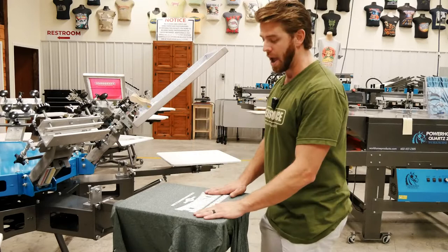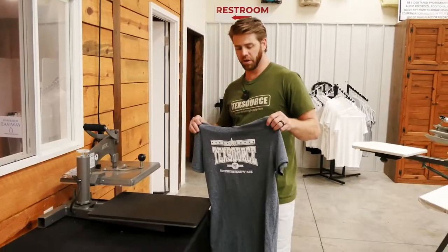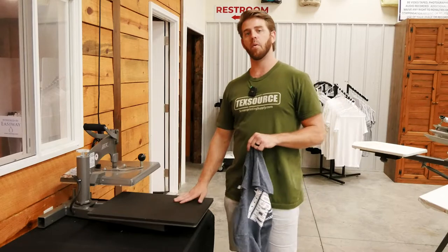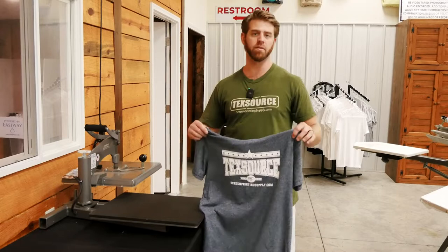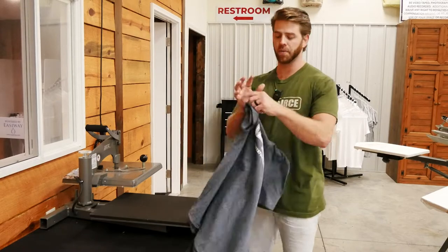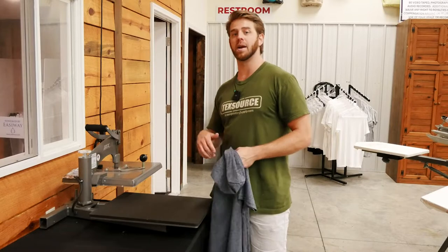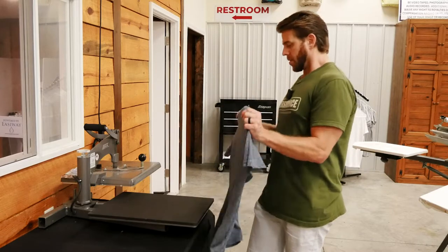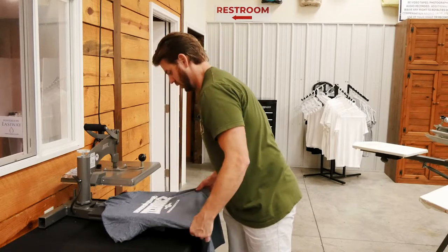If you have a one-color white logo on a dark garment and you have a heat press at home, after you print flash print and flash again, you can take it to a heat press and that can also aid in flattening. The smoothing screen works for printers who do not have a heat press. So if you have a heat press at home, I would print flash print, flash, and then skip the smoothing screen and go straight to the press if you want to flatten out the logo. The smoothing screen is a lot better on automatics because the auto does all the work with consistent pressure.